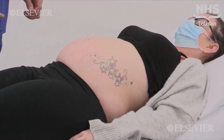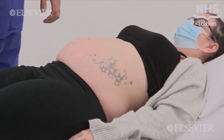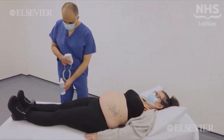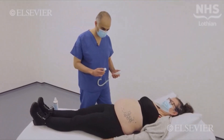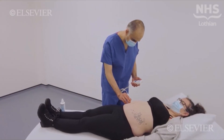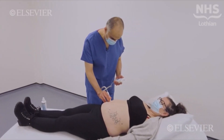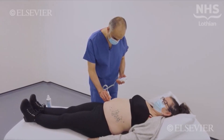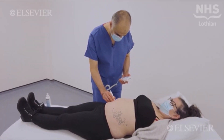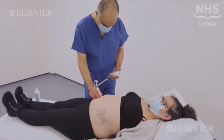Everything looks fine. Baby's in a good position and the head is down. Would you mind if I listen to your baby's heart? Yes, that's fine. A handheld Doppler is used to listen to the fetal heart. It is placed roughly over the anterior shoulder, as located by knowing the presentation and side of the fetal back. Vaginal examination is not routinely performed in pregnancy. Ankle oedema should also be checked for in the usual way.